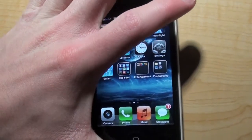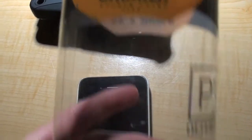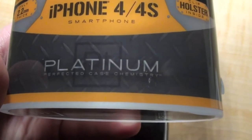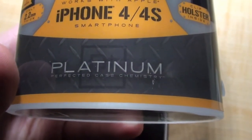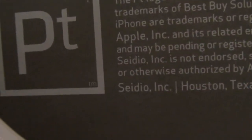Now I am going to be using this Invisible Shield in conjunction with a new case that I just got. I'm going to try out a Cruiser double layer case for the iPhone 4S — Platinum. It's a perfected case chemistry. Technically it's made by Sadio, but that's the only part of the box where Sadio is on it, so I don't know if they're trying to hide their name or what.